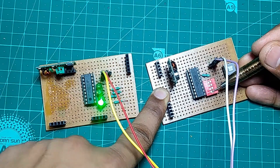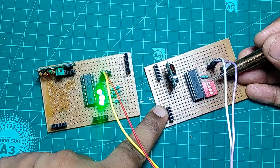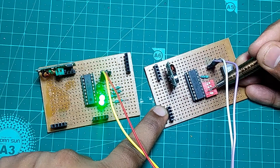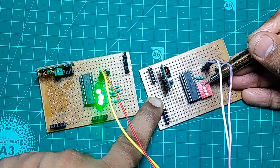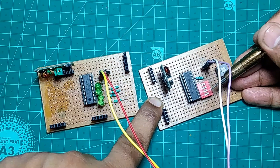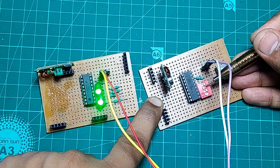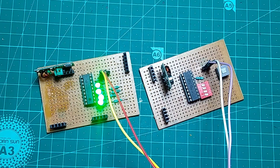When it comes to transferring any data wirelessly, the 433 MHz RF modules are a really useful tool to have. But if we need to control a few LEDs or motors, using an MCU is not the best idea because it will not be cost efficient. So in this video we're going to learn how to use an RF module without any microcontroller board. Let's do this.